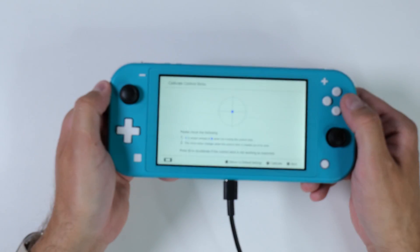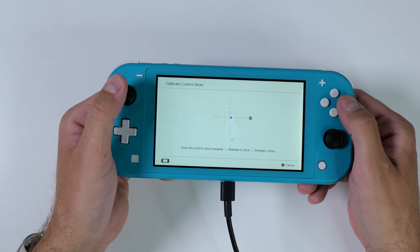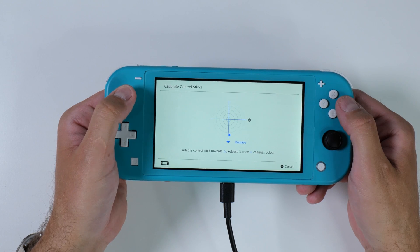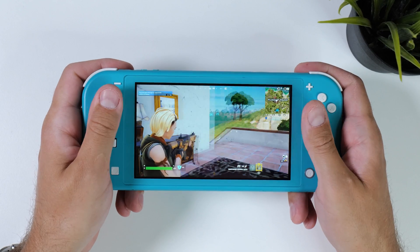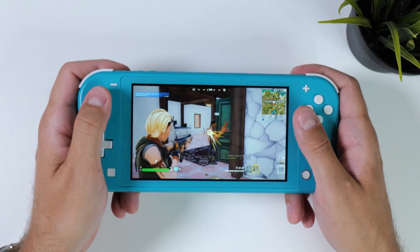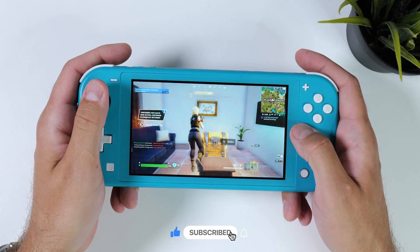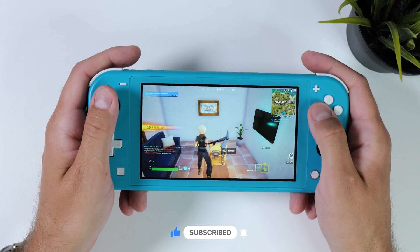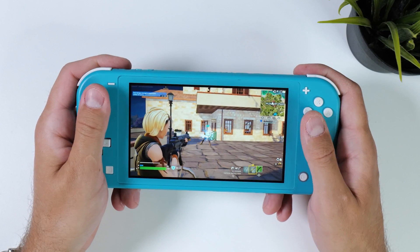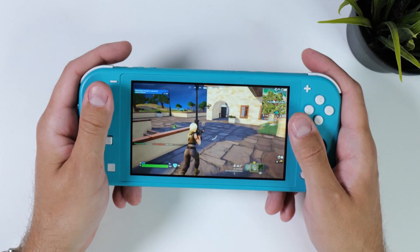When your Switch is reassembled and you've started it up, you'll probably find that your joysticks are working right out of the box. However it's a good idea to go into settings and recalibrate your sticks to ensure optimal performance. And that's it for my brief timelapse of a hall sensor joystick modification for the Nintendo Switch Lite. If this video helped you out, please give it a thumbs up and comment about your experience. Don't forget to subscribe for more content like this — thanks for watching, Tech Cravers out.